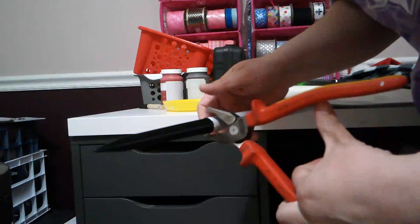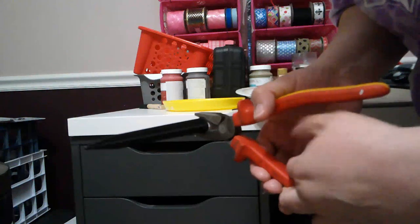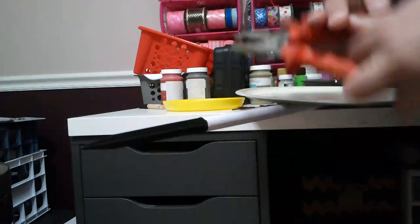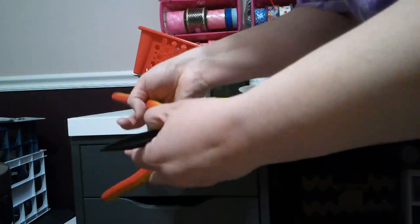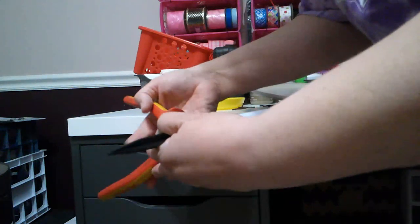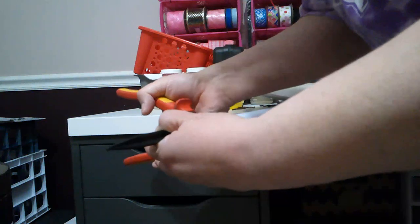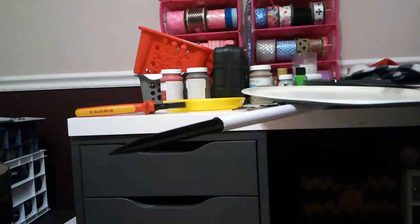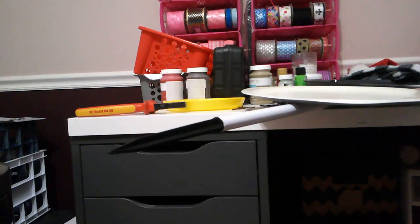I'm just going to crimp this around with the pliers a little bit to make it tighter, then let it dry. He's done, guys! I think he turned out super cute. I'll get a better shot and put him out in the yard tomorrow so you can see him.